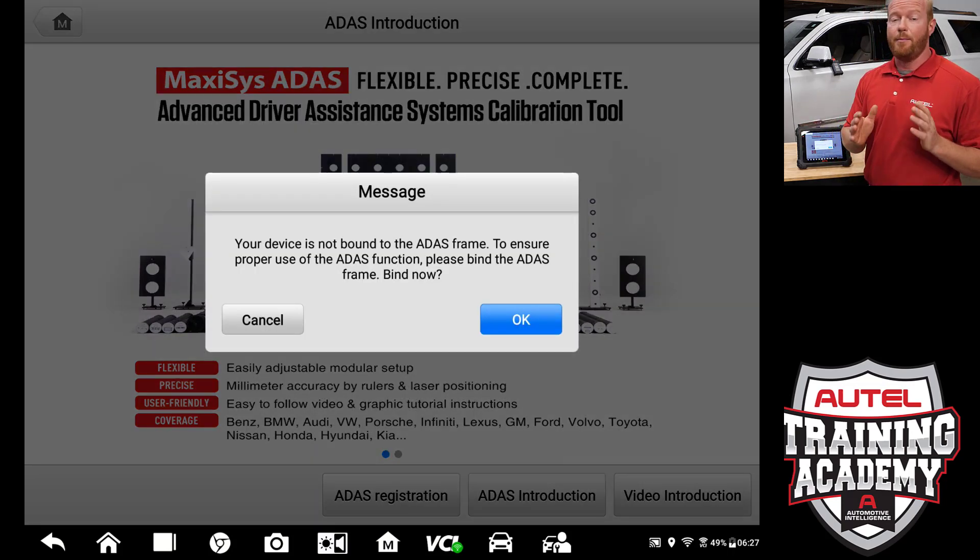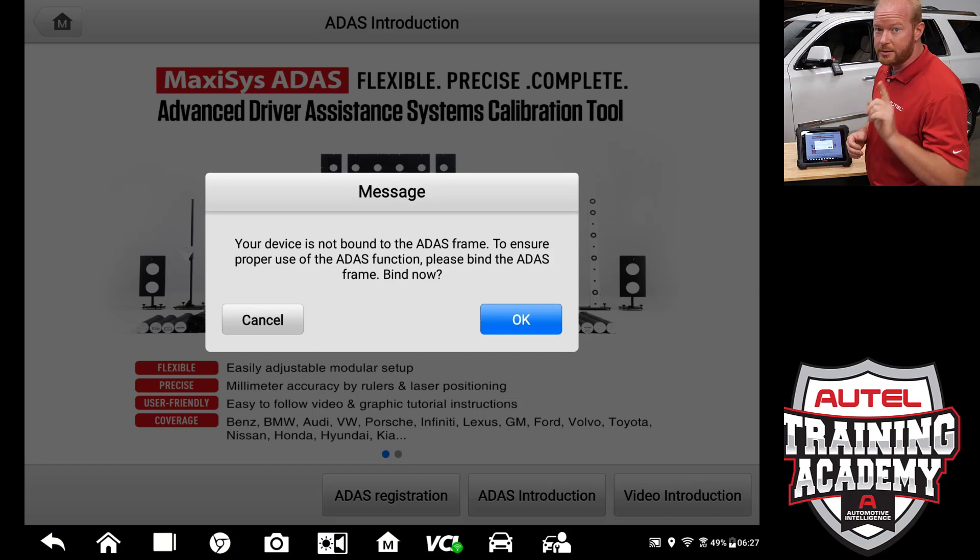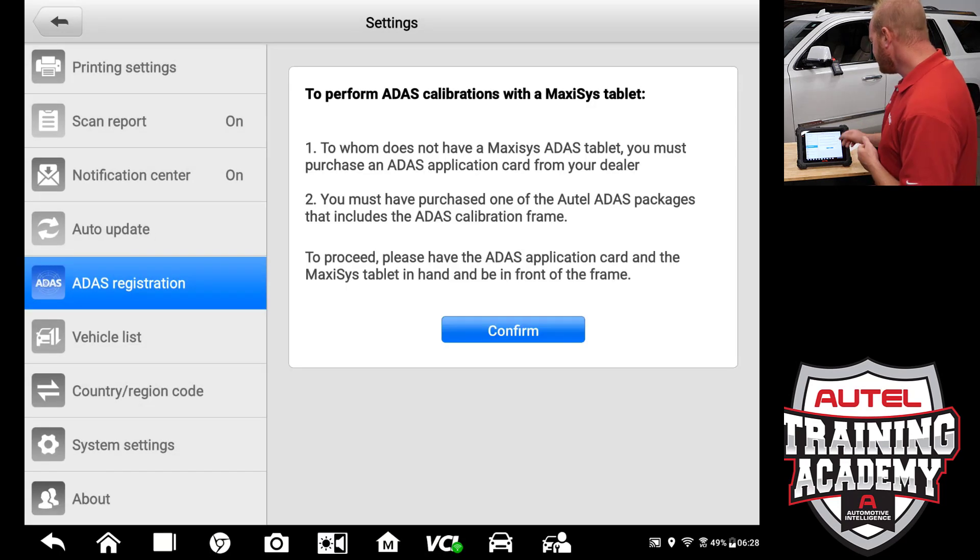It is telling us that our device is not bound to a target stand yet. Again, we want to make sure that we know what solution we are going to go with in the future to make sure we choose the right one. So plan ahead. We are going to select OK and select confirm.